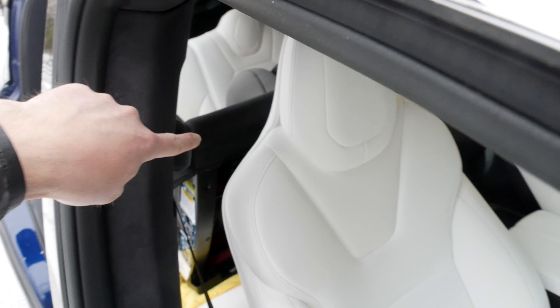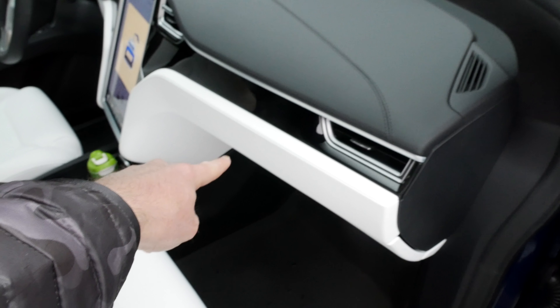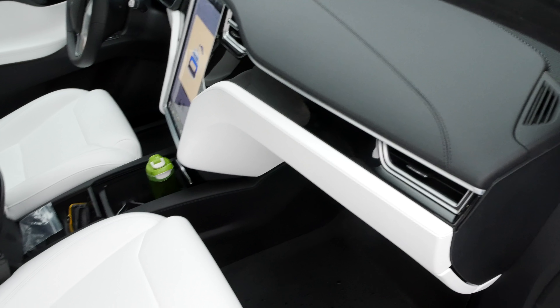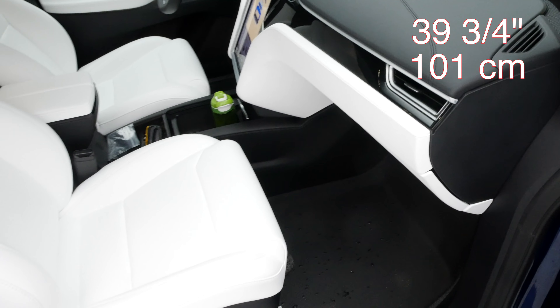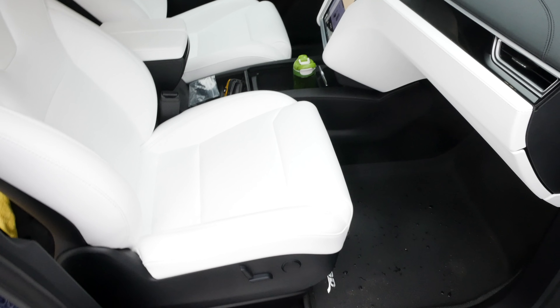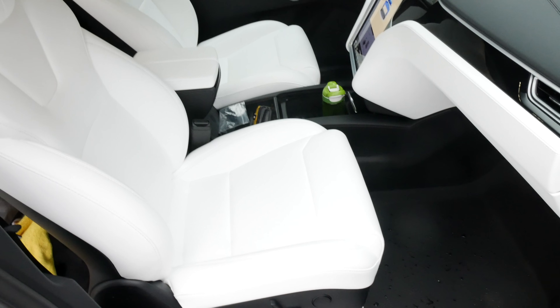So I measured the distance between the car seat and the white area here, and that distance is about 39 and 3 quarters inches — just under 40 inches. The Model S was 38, so that's only a difference of about an inch and 3 quarters. But let's do a people test.